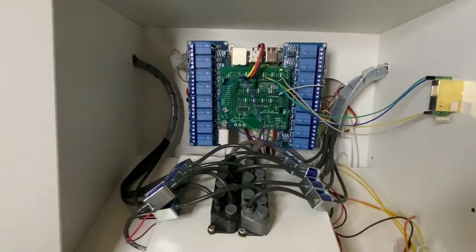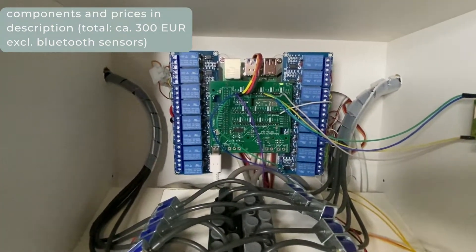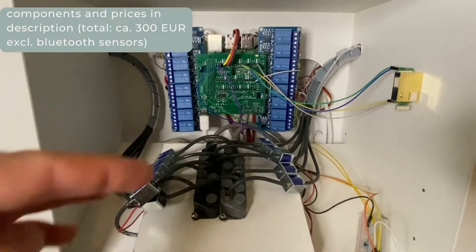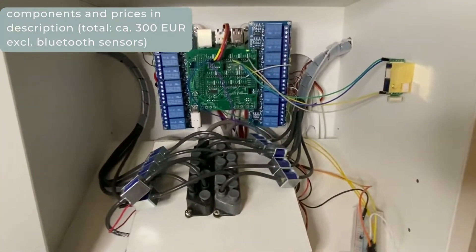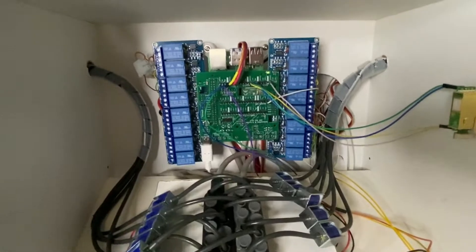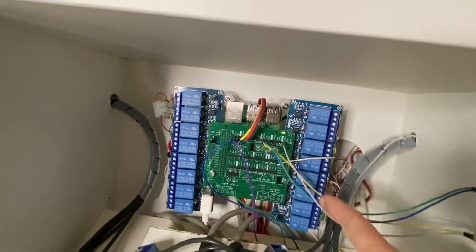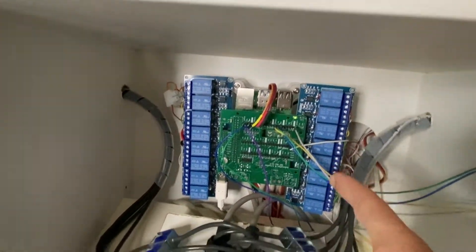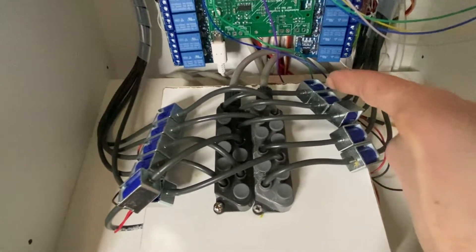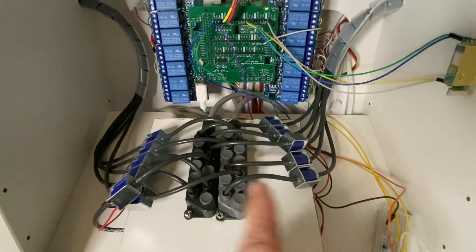So the center of the system is a Raspberry Pi 4 here on the top, and this is running Home Assistant, which is a home automation software that allows me to integrate all the components. There's a special board mounted directly on top of it, which connects the blue relay boards next to it. The relay boards are basically the switches of the system and they connect to quite a few of those tiny blue valves here.